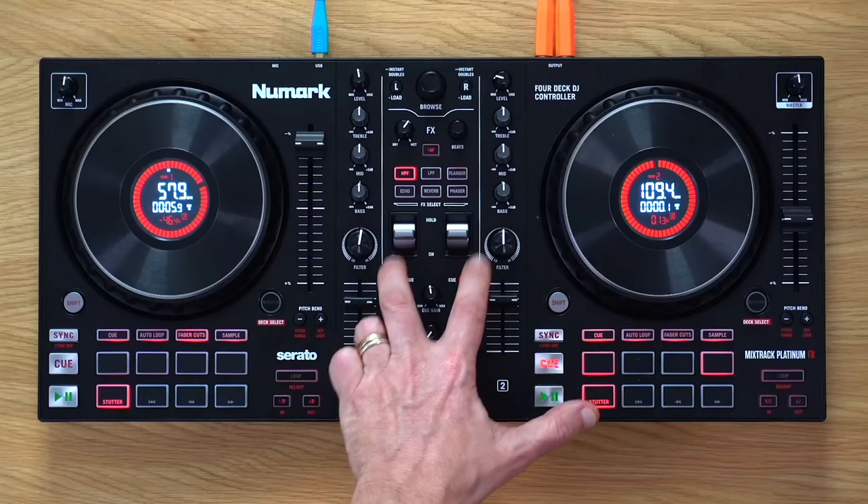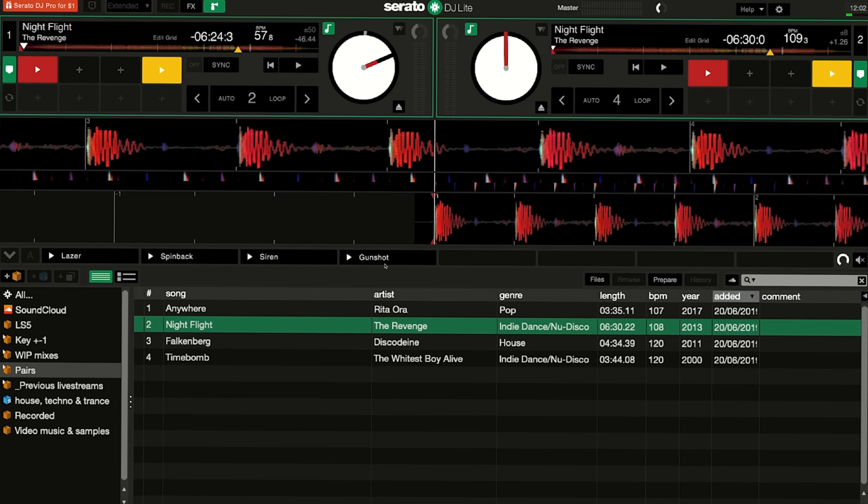The downsides: the software limits the use of the pads, and the software is limited anyway — that's a downside of any Serato DJ Lite controller. It's $99 to upgrade. They've always got offers on inside the software — at the moment Serato DJ Pro is available for a dollar, though you can guarantee that won't be for life and there will be a fee down the line. So factor in that you're probably going to want to upgrade the software. There are little prompts all over Serato telling you to upgrade, and in the end it's going to annoy you enough that you'll buy it.